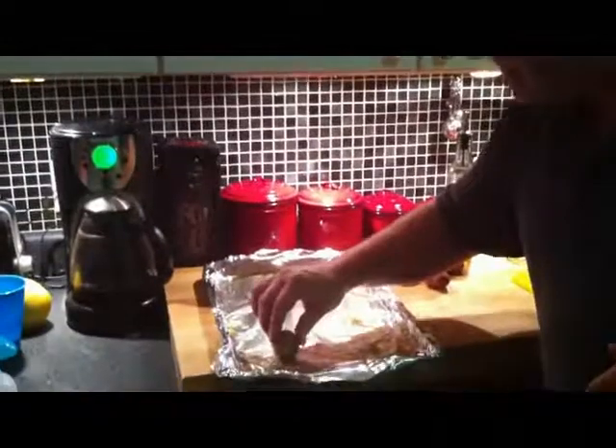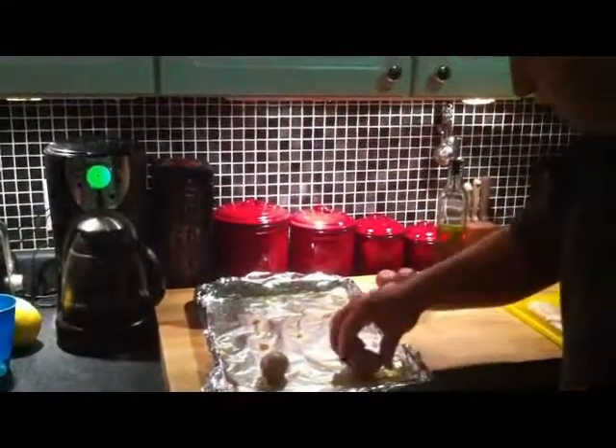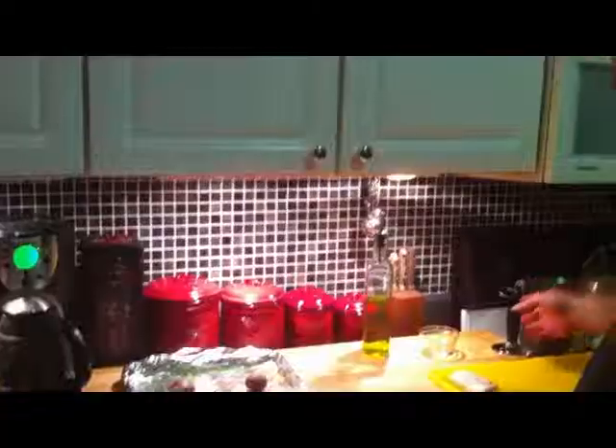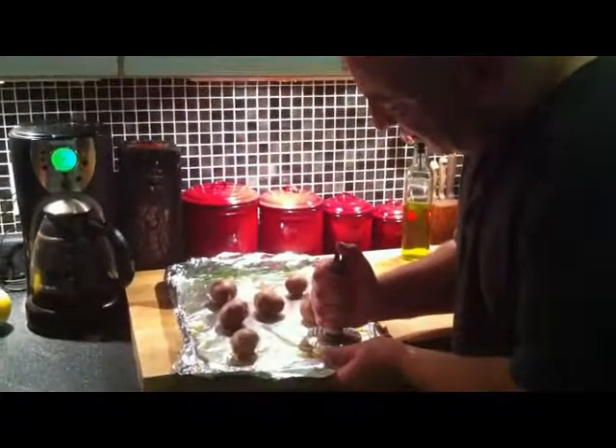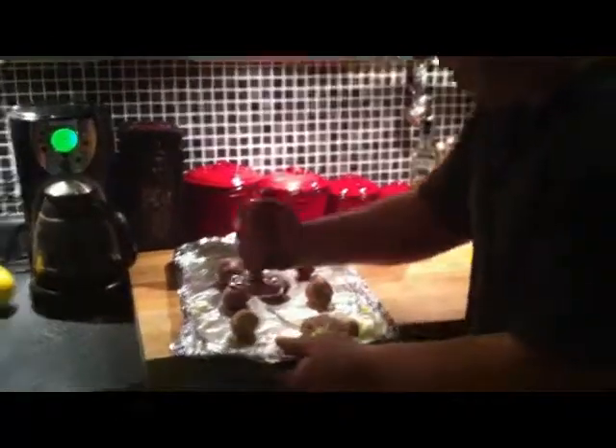Now I've seasoned the pan — I've seasoned the foil, y'all. So what I'm going to do is take each potato and put it right on top of that seasoning. This way, the bottom is seasoned. And now I'm going to take my flat tool and give these a mash until they form like a little pancake.